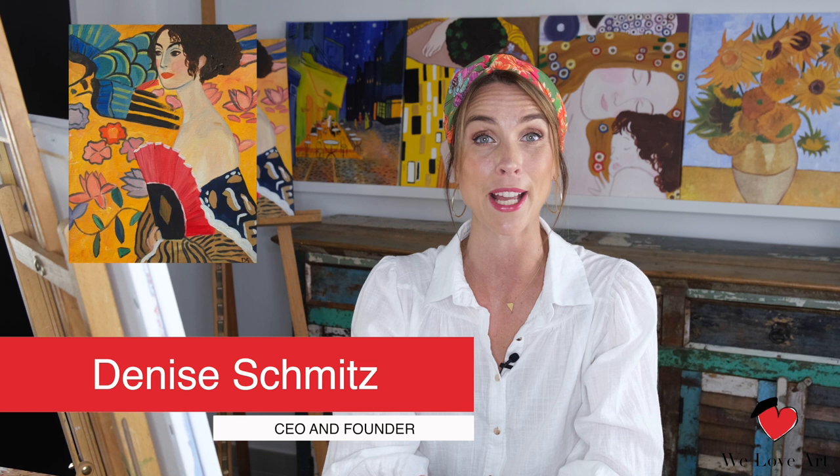Hi everyone and welcome to We Love Art. My name is Denise and today we're gonna recreate the Lady with a Fan, originally created by Gustav Klimt.